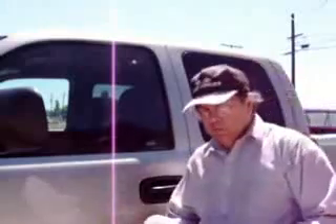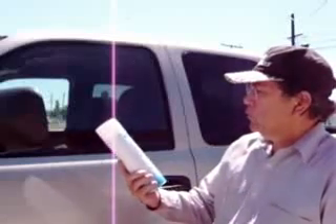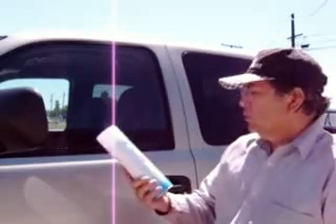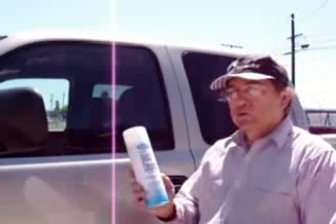Okay, I'm back with the glass cleaner. This is Sprayway — World's Best Glass Cleaner. Ammonia free. Again, that's from the janitorial store.